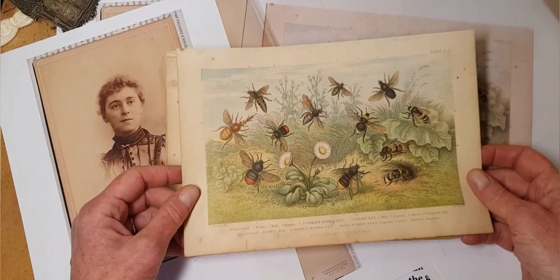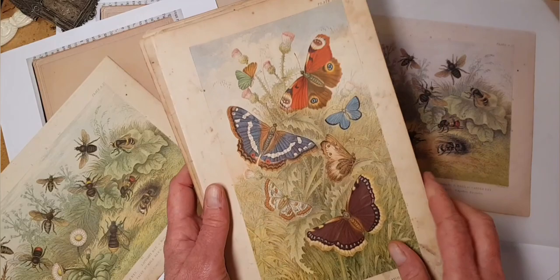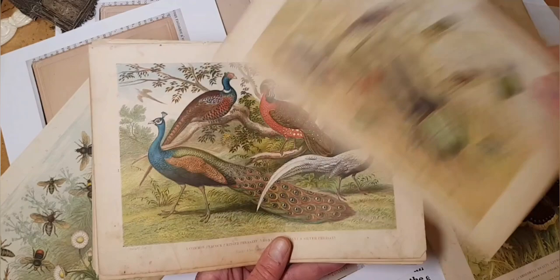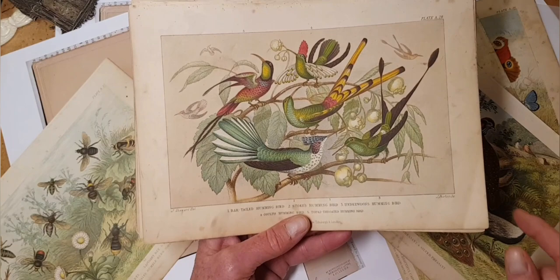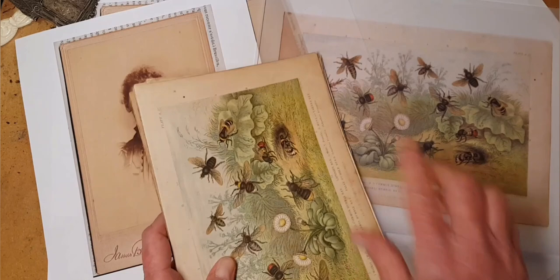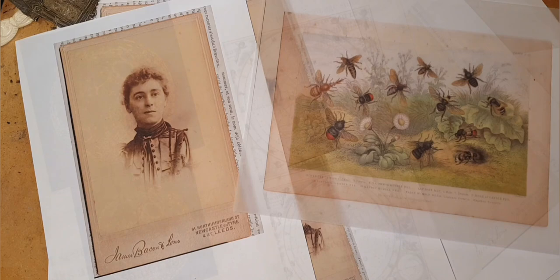I can layer the bees and just use them with the wildflowers to get this kind of nature-y thing going on. This print comes from a physical collection from a book called Goldsmith's Animated Nature — my copy is from 1875, and it's got insects, butterflies, bees, and birds, including some hummingbirds. I also have this lot on Etsy, so I'm linking to all of those — the free ones and the ones on Etsy. The links are in the text below the video.